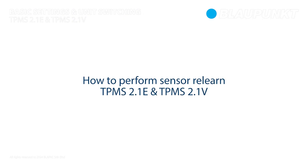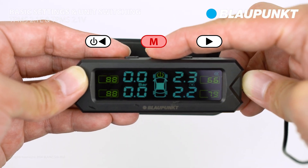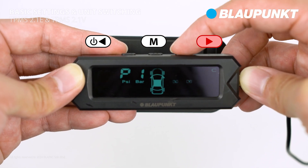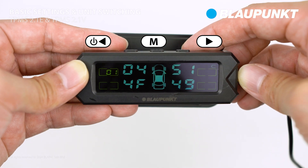Lastly, we will initiate a sensor relearn process. Press and hold the setting button to enter the setting interface. Use the right button to navigate to P4, then select P4 to access the sensor relearn setting.